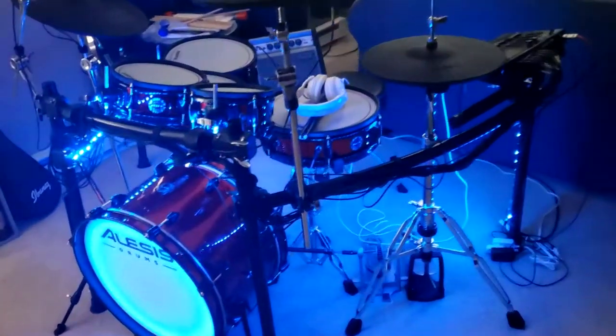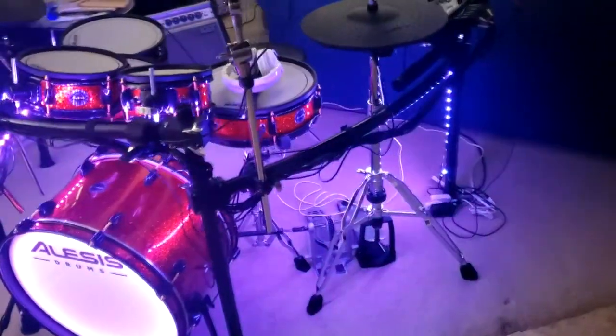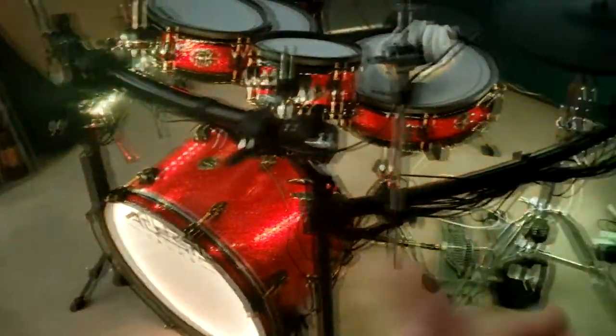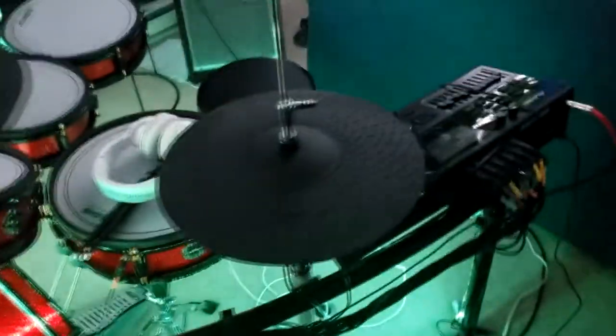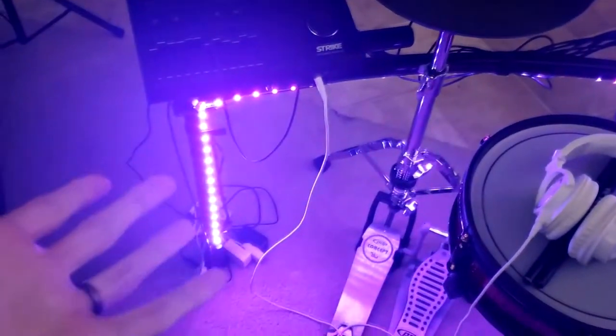I just wanted to make a video about how to make your e-drums glow for super cheap. I wanted to get LED lighting for my drums and I was looking at things like drum lights, galaxy lights, whatever it's called, but it was all very expensive. So I kind of just came up with my own little thing here. In total it cost me 25 bucks.